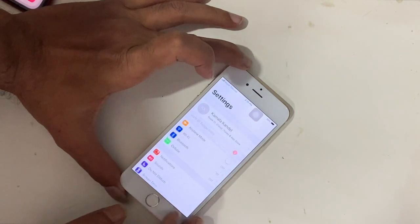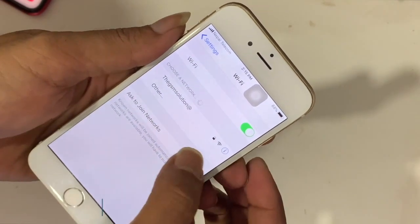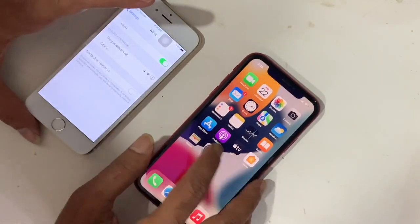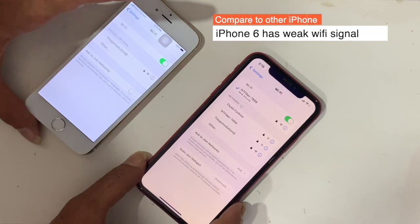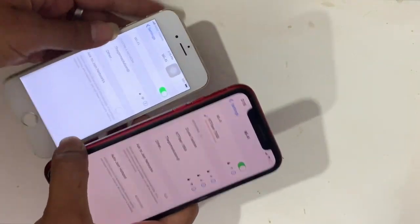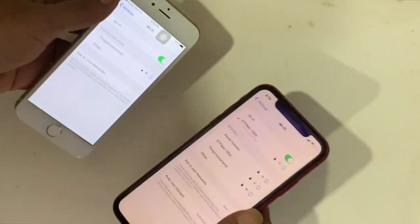This video tutorial is about how you can fix the Wi-Fi signal weak or low on iPhone 6 — the most selling iPhone, and most users have this model. Nowadays, only the nearest Wi-Fi network shows. In comparison to other iPhones, you can see others have more Wi-Fi networks visible in the same place, which means there are some issues on iPhone 6.